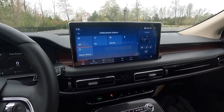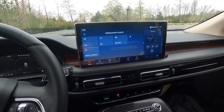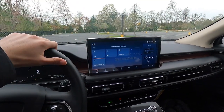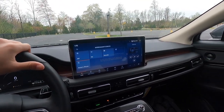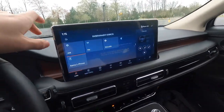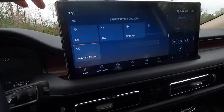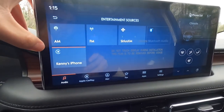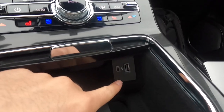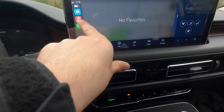This is a 13.2-inch SYNC 4 infotainment system with wireless Apple CarPlay and wireless Android Auto connectivity. With the Reserve, the digital gauge cluster and this big screen come standard, which is very nice. The SYNC 4 system works flawlessly — it's a great system. Your different audio sources include AM, FM, XM, Bluetooth audio, and your iPhone, and you can also play via USB.